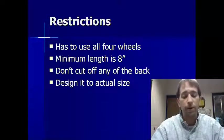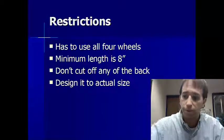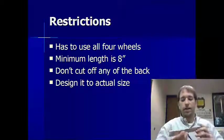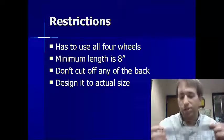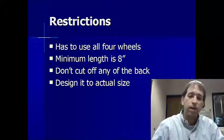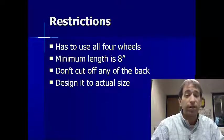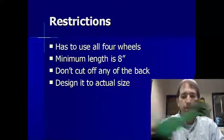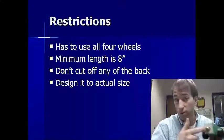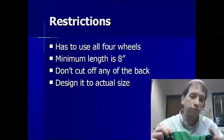Another restriction is that I want a minimum length of eight inches for your car — from there to there, eight inches. Your block of wood can be up to 12 inches long. Don't cut any off the back because the hole for the CO2 is already drilled. If you take any off, take it off the front, please.